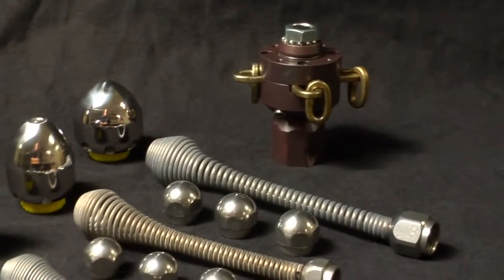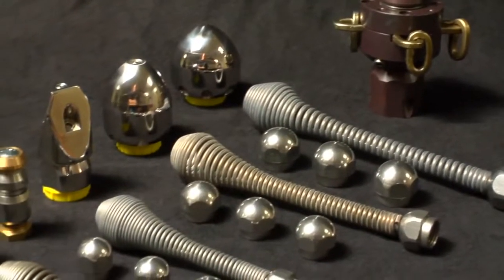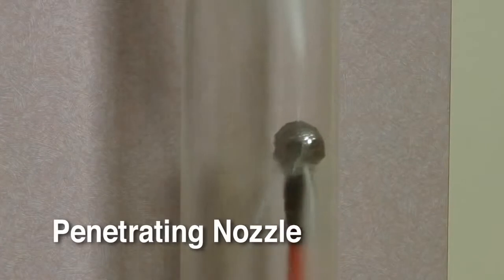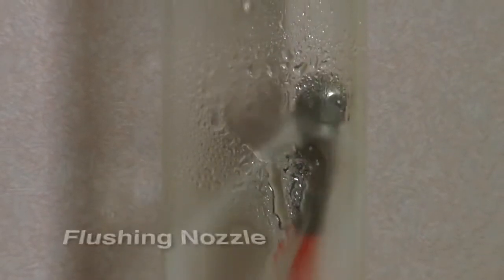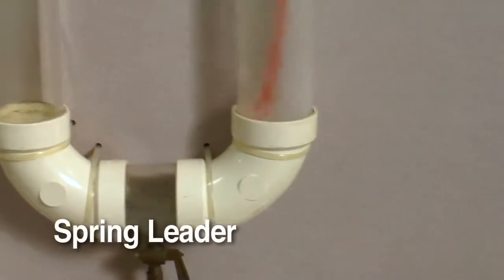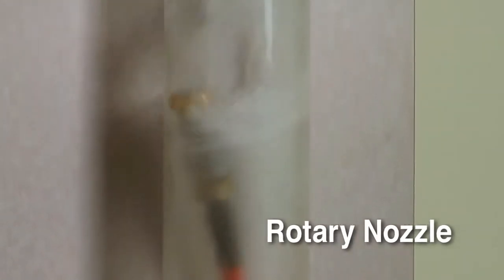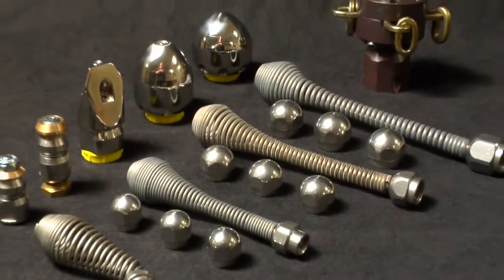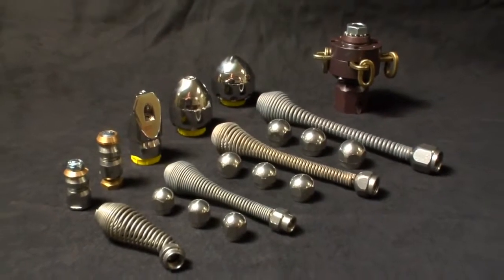With the use of specialized nozzles, your jetter can be equipped for almost any situation. Use the powerful penetrating nozzle for maximum power to cut through grease and ice. Use the wide spray flushing nozzle to clean and pressure wash the pipe walls thoroughly. Use the spring leader nozzle for getting around tight bends and P-traps. The optional down head nozzle takes the hose down T's and around difficult bends. Leave the lines crystal clear with the optional rotary nozzle, which scours the walls of the pipe for real wall-to-wall cleaning action. It's best to start with the penetrating nozzle to break through the stoppage, then follow up with the wide spray nozzle for a thorough cleaning job.